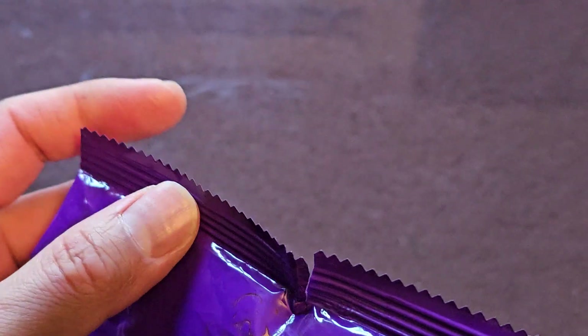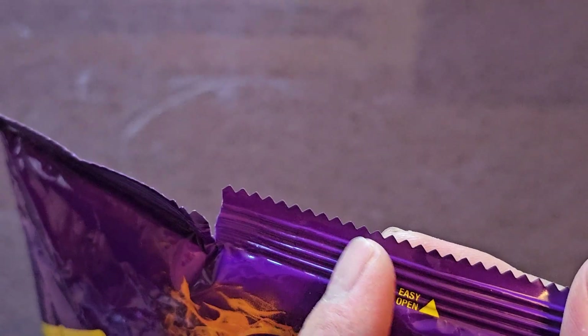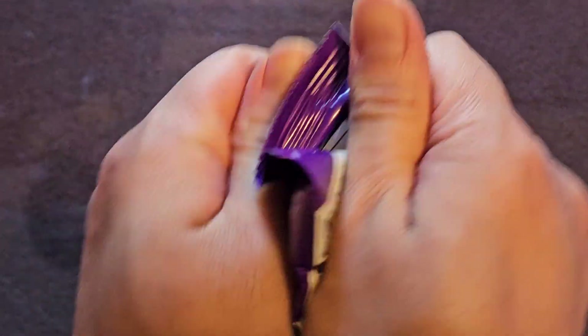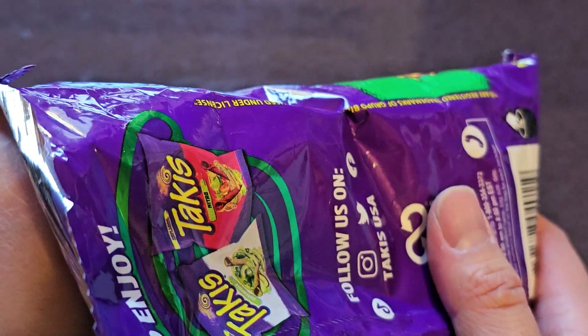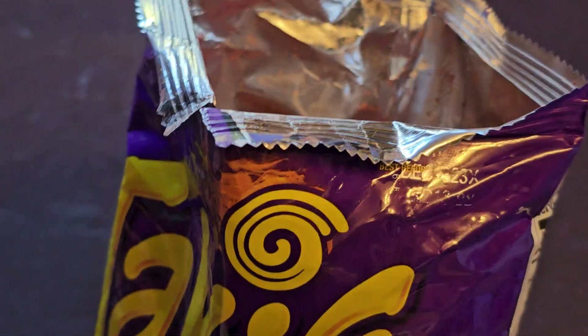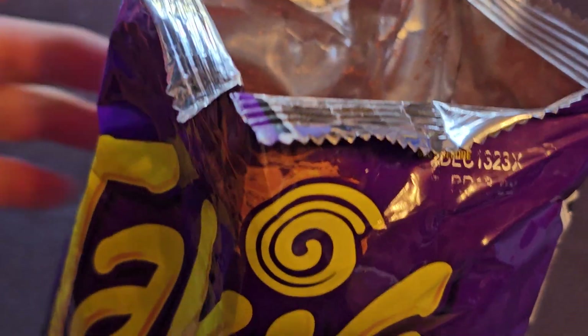Let's go ahead and open this up and give it a try. These kinds of packages, usually you tear on the perforated part, but most people like to just rip it open this way. Anyways, here we go. Let's give it a try. I don't usually care for the regular Takis flavor, so let's see.